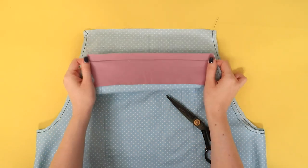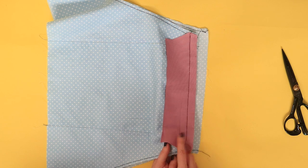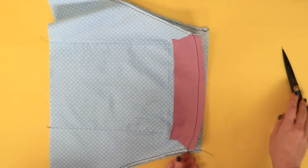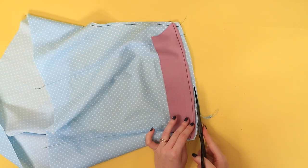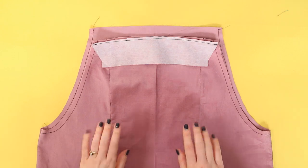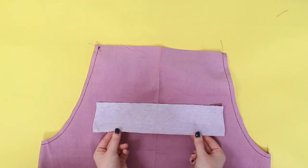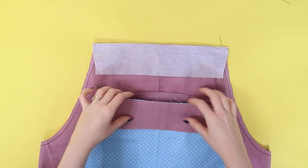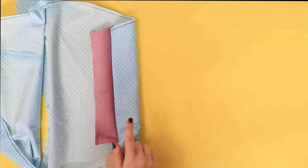If you used a regular sewing machine, trim down the seam allowances. We're going to grade the seams, which means trimming down to slightly different widths — trim the yoke seam allowance slightly narrower than the bib seam allowance. This will cut down on bulk once they're turned inside. Attach the interfaced back yoke to the back bib in the same way, so the long bottom edge of the interfaced back yoke is pinned and stitched to the top of the back bib. Repeat for the uninterfaced yoke and the lining. Press the seam allowances up towards the yoke — start by pressing on the wrong side and then on the right side.